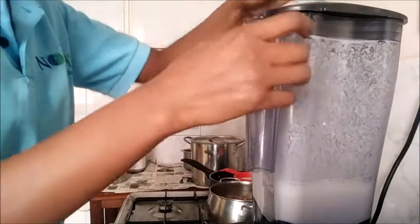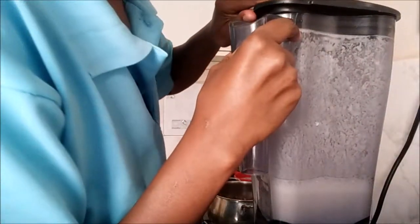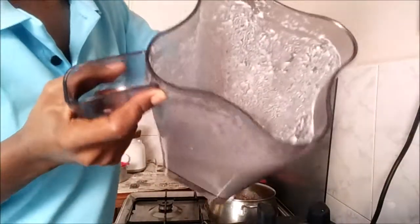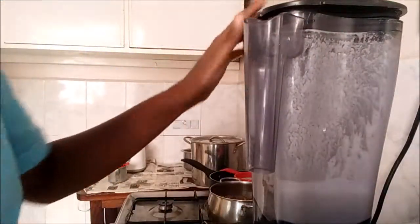I've blended it for a minute — it's about a minute and 10 seconds. We have a glossy bit so I'll just get a sieve.